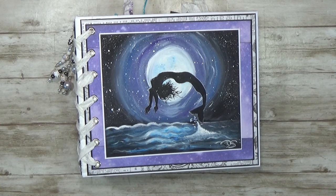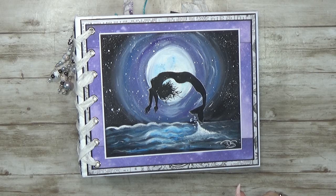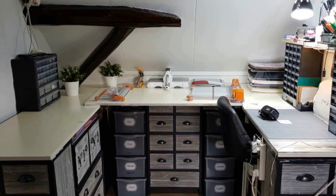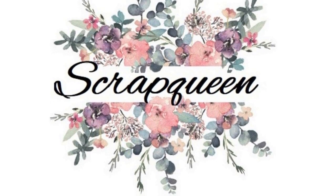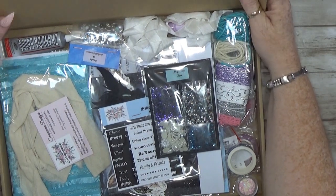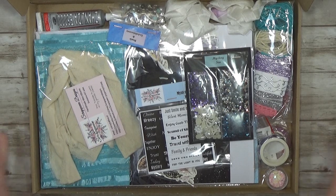Hey guys, welcome back to my channel! If you'd like to know exactly what's in the kit to make this album, stay tuned. So, what's in this kit? Let me open up this shipping box and let's see — here we go! When you open up your box, this is what you see.